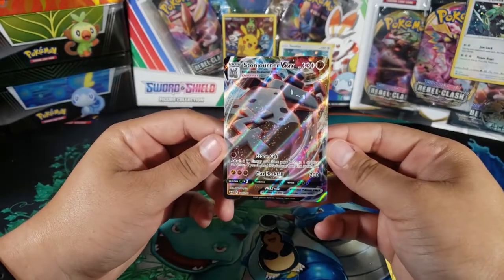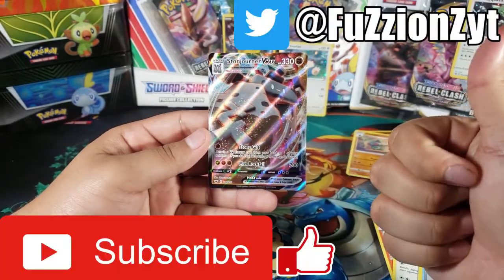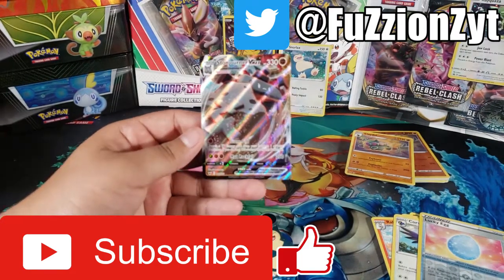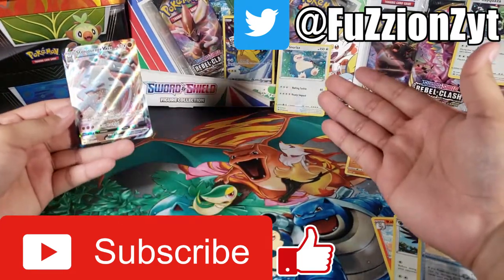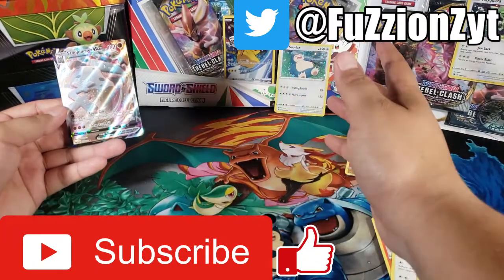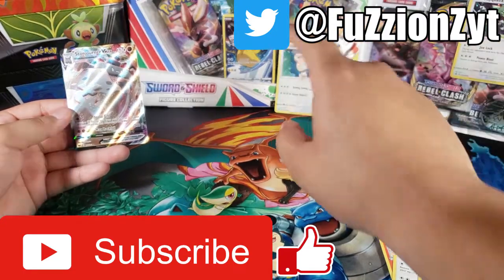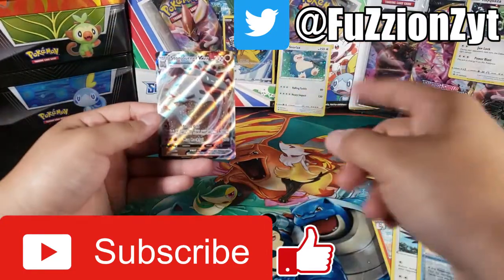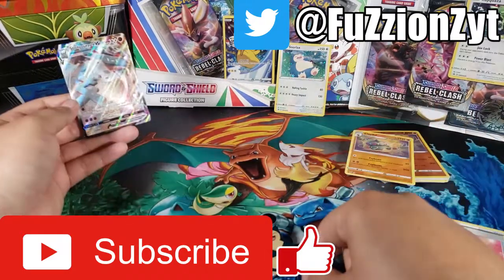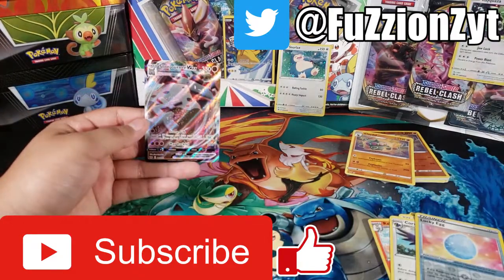That's it guys, hopefully you enjoyed it. Make sure you hit the like button for this VMAX card — look at that, it's so cool — and subscribe for more videos. As you can see I got that Rebel Clash starter thing, it's called the figure collection, looks really cool and comes with a figurine. I also got that three-pack, so let me know what you want to see next — the three-pack or the figure collection — down in the comments. Thanks for watching, peace out.